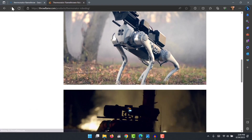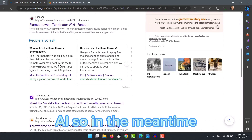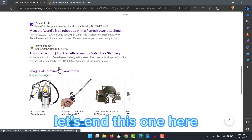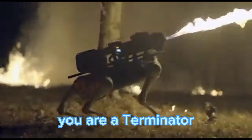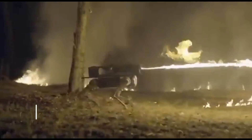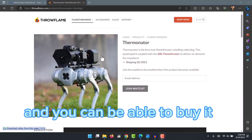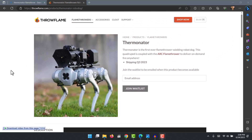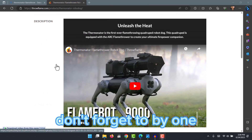So you need to have those tricks to be able to disable one if they deploy it near you. In the meantime, they say the Thermonator will be out in the third quarter of this year and you can buy it if you want one. See you in the next one — don't forget to buy one!